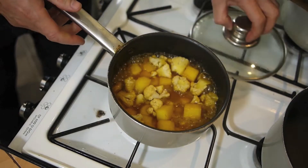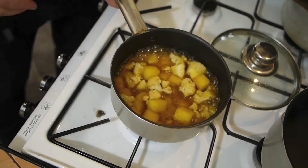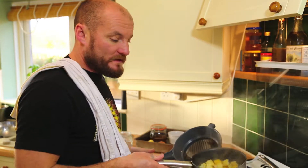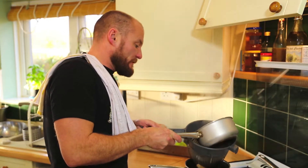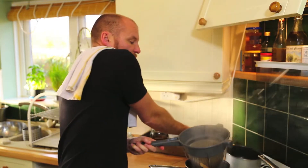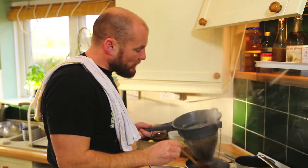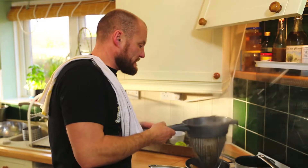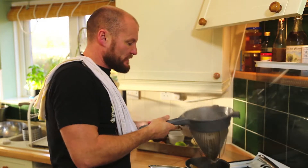Don't use red potatoes because they don't fall apart once cooked, as opposed to King Edward or chipping potatoes — those will fall apart. You need them to stay as diced pieces because that gives the dish structure.